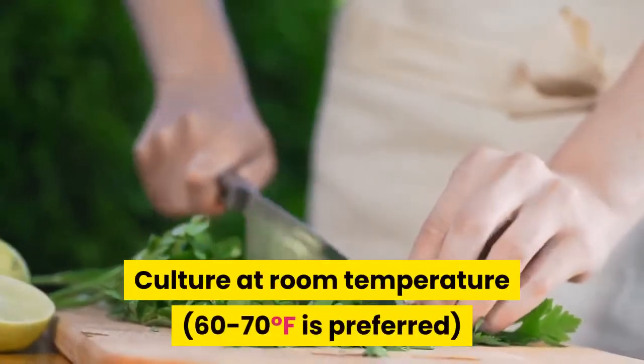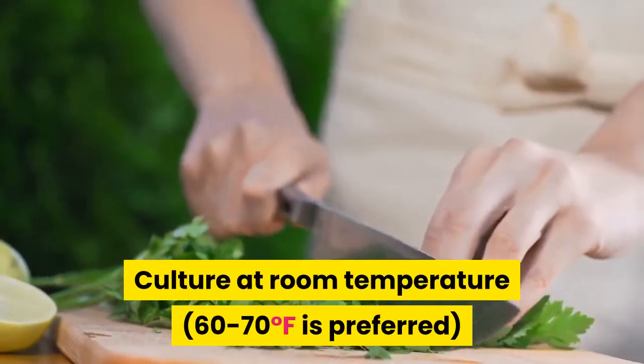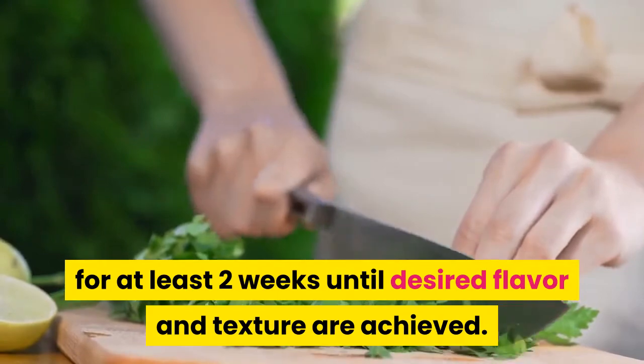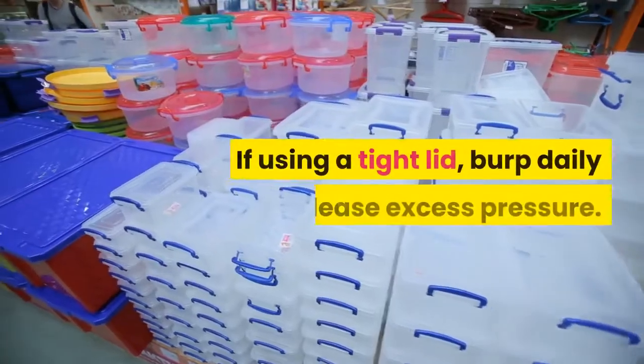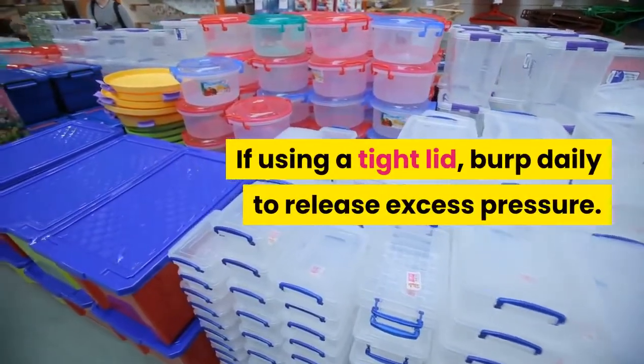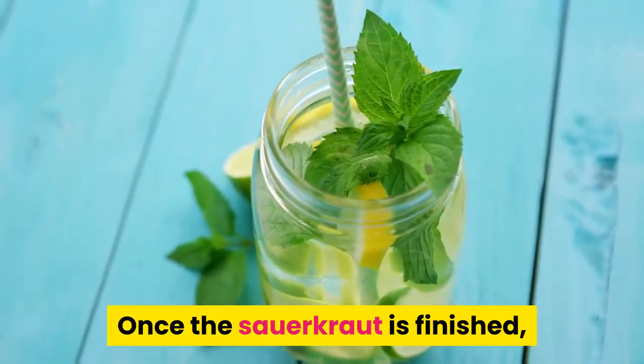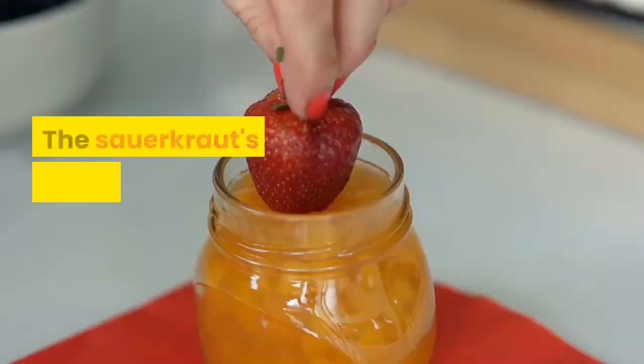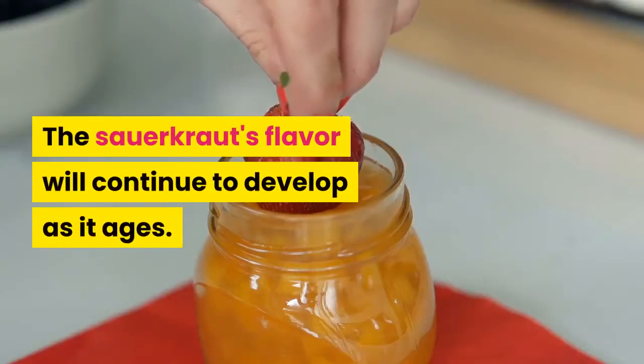Culture at room temperature — 60 to 70 degrees Fahrenheit is preferred — for at least two weeks, until desired flavor and texture are achieved. If using a tight lid, burp daily to release excess pressure. Once the sauerkraut is finished, put a tight lid on the jar and move to cold storage. The sauerkraut's flavor will continue to develop as it ages.